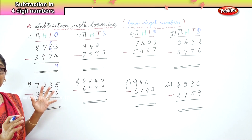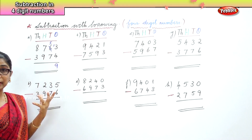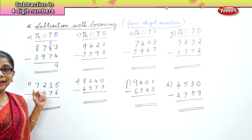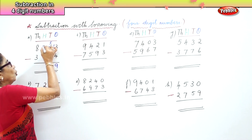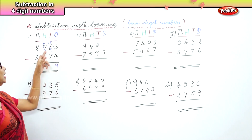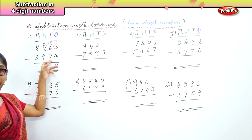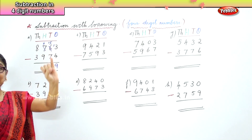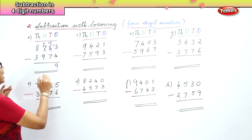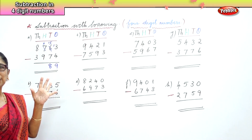Thirteen take away four is nine. Now in the tens place you have 5, which is small, and you need to take away 7, which is the bigger number. Again we are going to borrow one from the hundreds and bring it over to the tens place. Instead of 5 you have 15. Fifteen take away seven is eight.